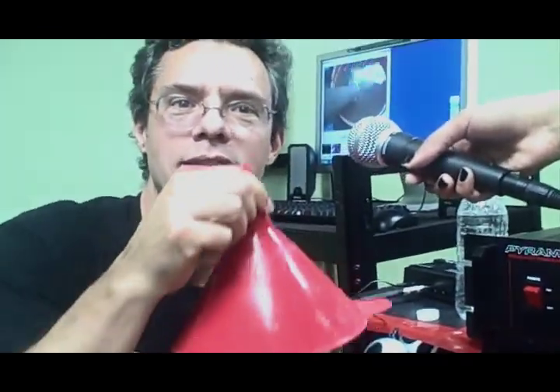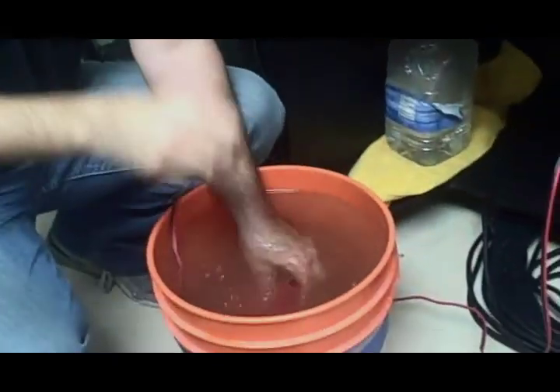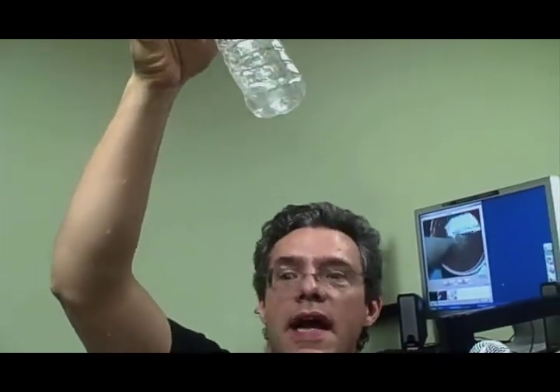I'm going to put this down in here. What I'm going to do is put electricity through it and it's going to make gas. On the positive one it's going to make oxygen, and on the negative one it's going to make hydrogen. I want to collect that gas — so how am I going to collect it? With a funnel. So now the gas is going to come up this funnel, and I want to fill this bottle with the gas. But what's in the bottle? Air.